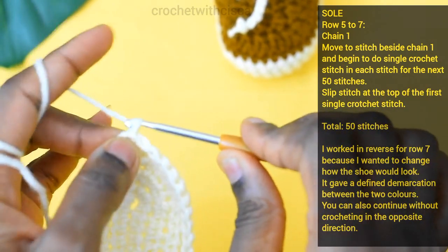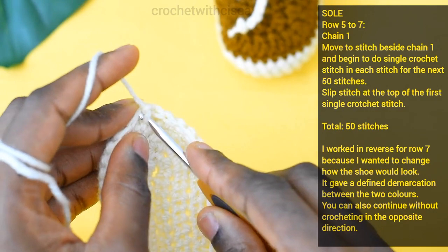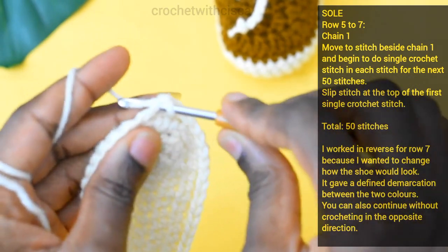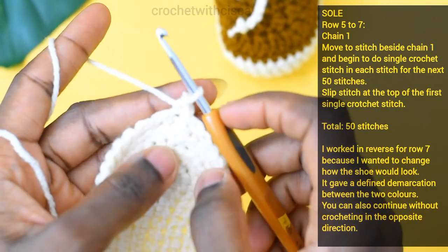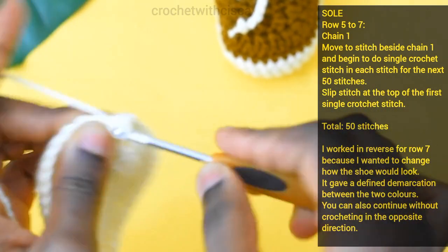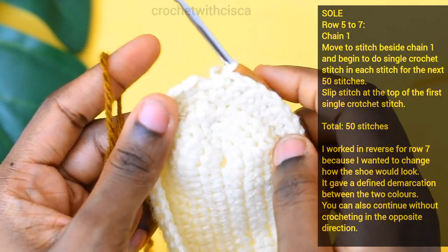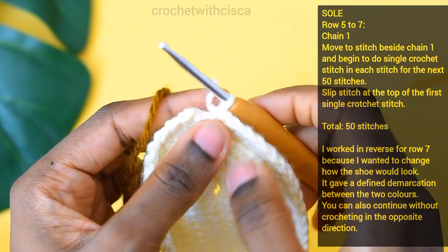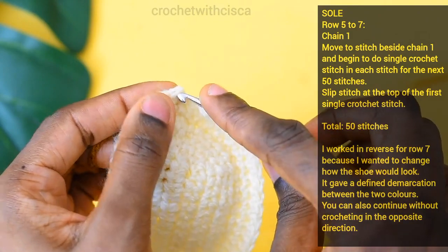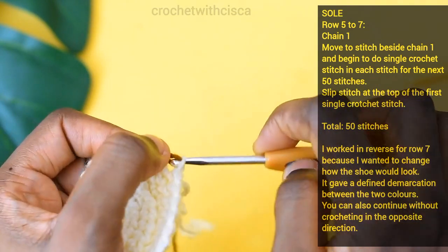For rows five to seven, chain one, move to the stitch closest to the chain one, and begin doing single crochet stitches for fifty stitches each row. At the end of each row, do your slip stitch, chain one, move to the stitch closest to the chain one, and begin your single crochet stitch. After doing the fiftieth single crochet for the sixth row, complete it with a slip stitch using the brown yarn.